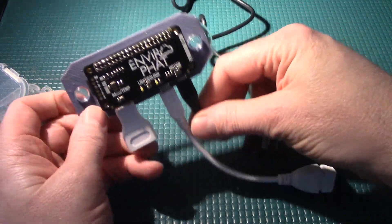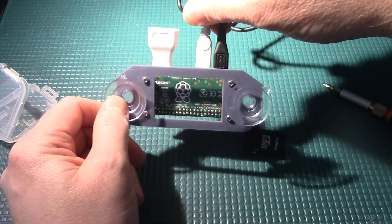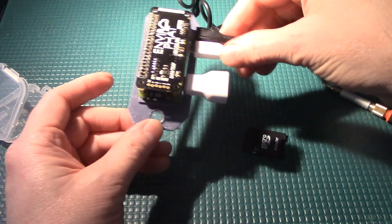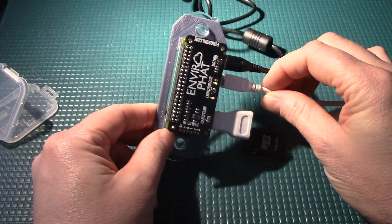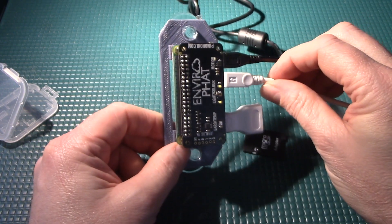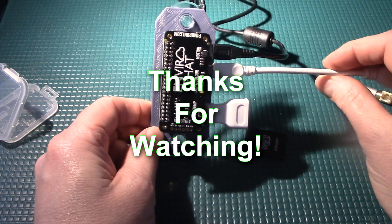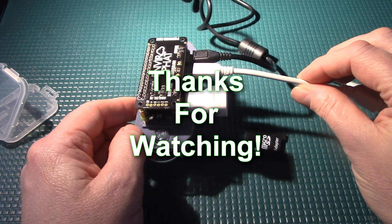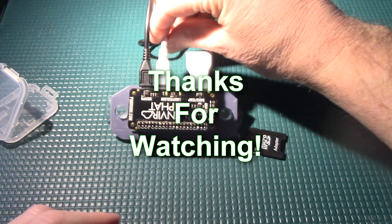That's our fully assembled unit, all ready for software setup. In the next video, we're actually going to install the Raspbian OS, install all the libraries we need, connect it to the network, and get all the software up and running so that we can actually get this project going. So that's all I have for this video — stay tuned for the next video where we'll continue with the software setup.